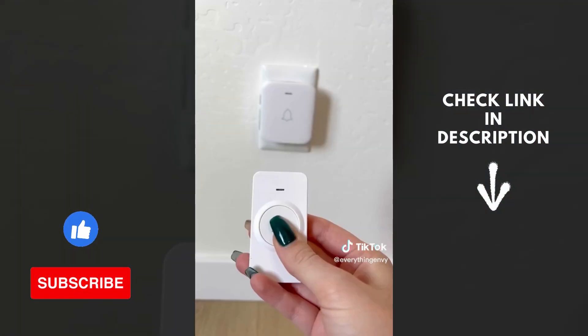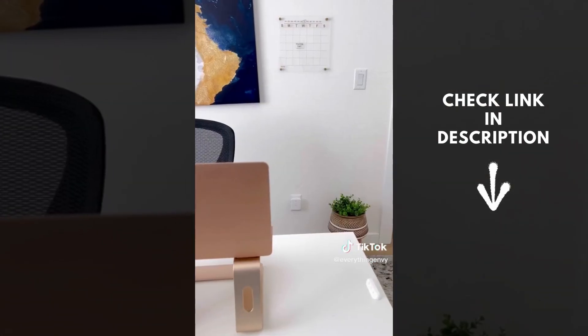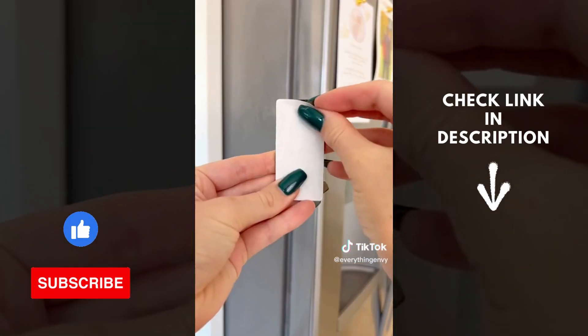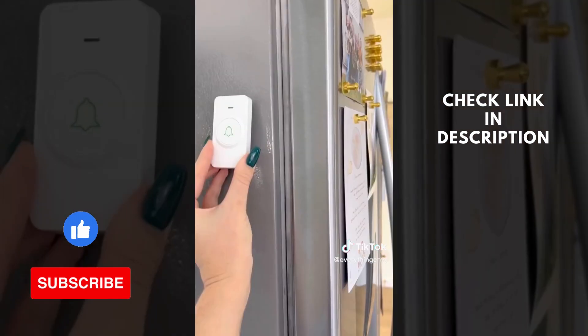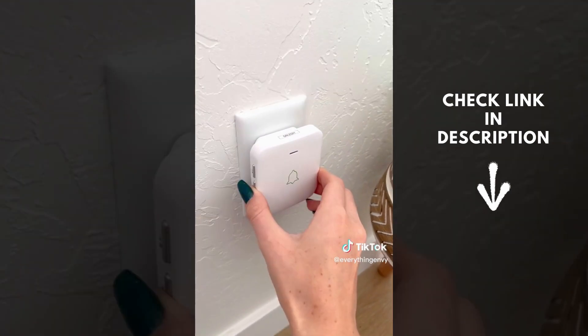Amazon home hack: this wireless doorbell comes with a receiver that will work up to a thousand feet away. You can assign these to different rooms in your home, and instead of screaming for your kids or husband, you can simply install it in a central area, click the button, and they will come down when they hear the chime. It also has 52 songs to choose from and you can adjust the volume.